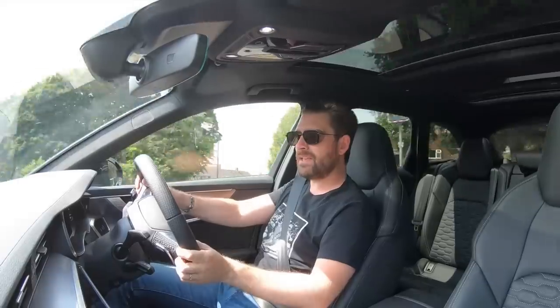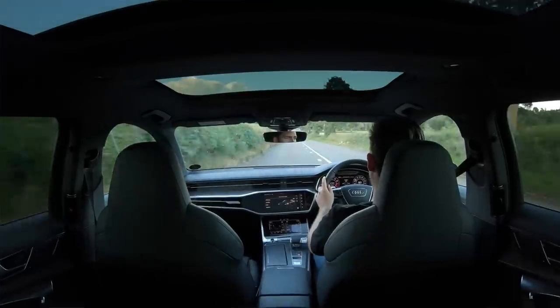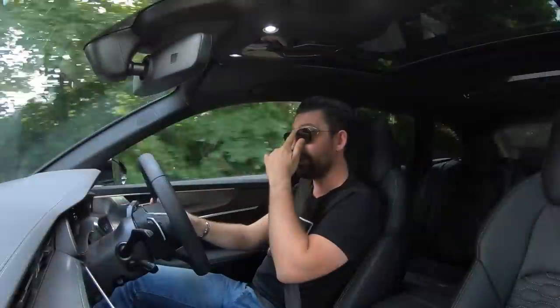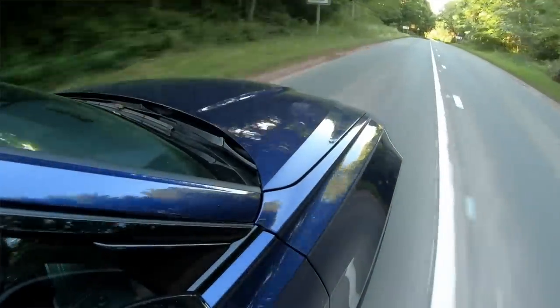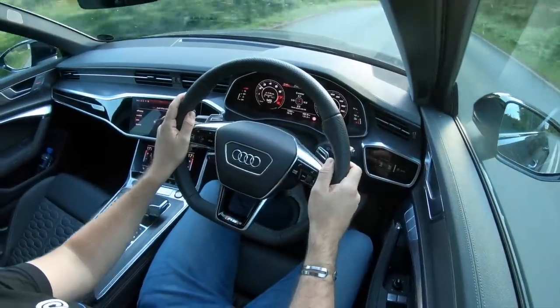When you break out of a speed-restricted village onto open roads, the way this pulls is mind-blowing. On paper it has the same 600 horsepower as the outgoing C7 RS6, but it has 100 Newton metres of torque more, and that torque is available throughout the whole rev range. In the previous generation it was more mid-to-top, whereas in this car it almost feels like hybrid assist - it isn't - but the lag is so minimal and the power is spread across practically every point of the rev band that it's on tap all the time. Phenomenal engine.